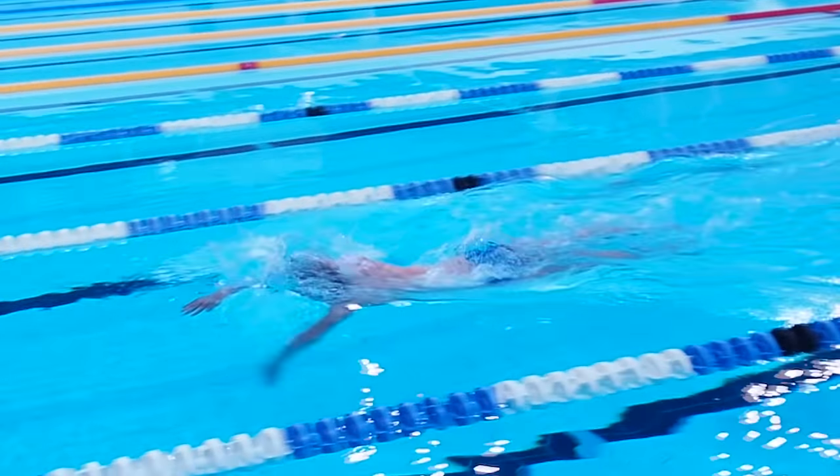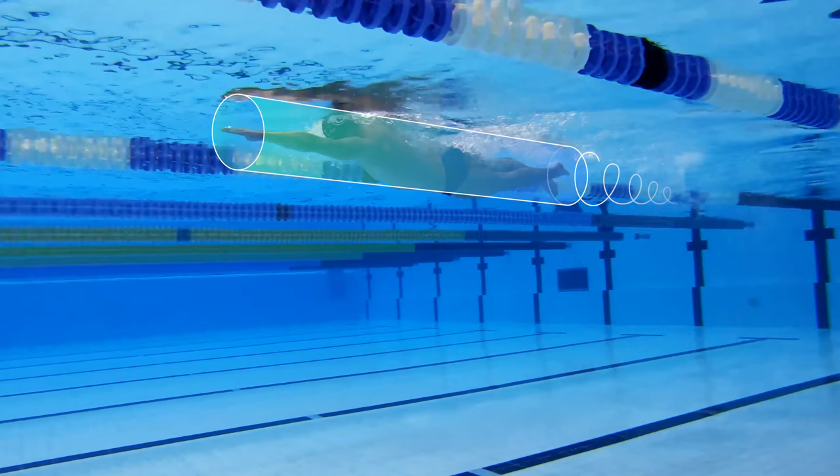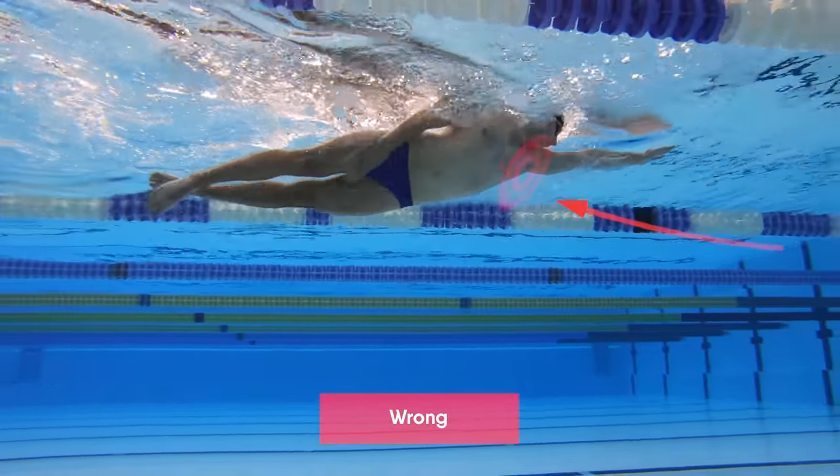Keep your legs close to the water surface. Perform kicks within your body streamline. All extra movements create water resistance and slow down your speed.